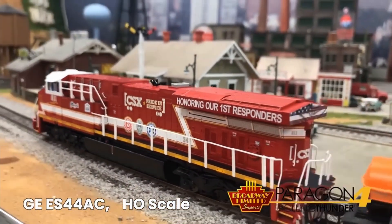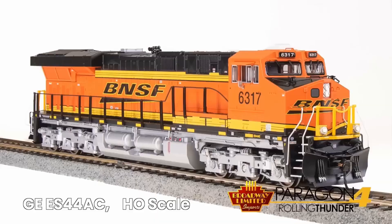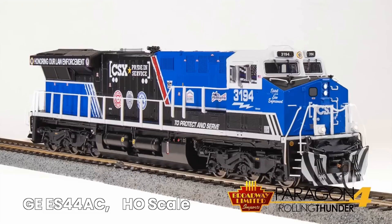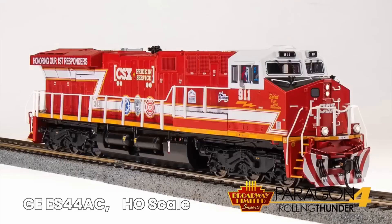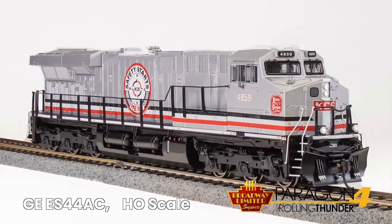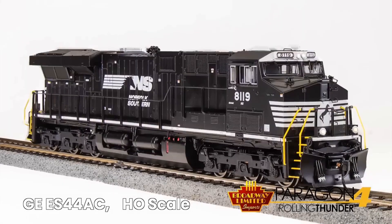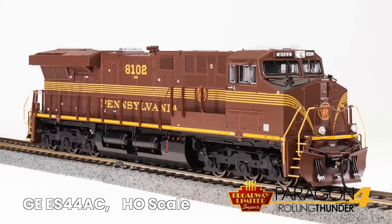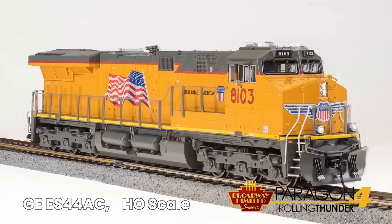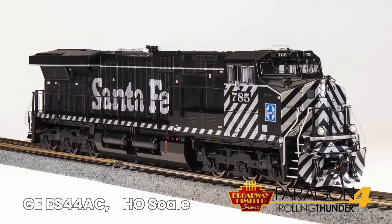There are 17 GEVO paint schemes, starting with the Burlington Northern Santa Fe, CSX Veterans, CSX Law Enforcement, CSX Pride in Service, Demonstrator, Kansas City Southern, Norfolk Southern, Pennsy Heritage Unit, Southern Heritage Unit, and Union Pacific.